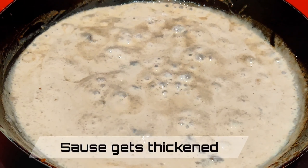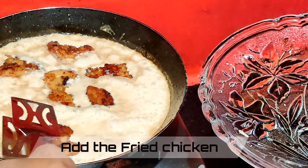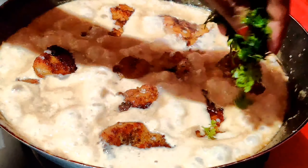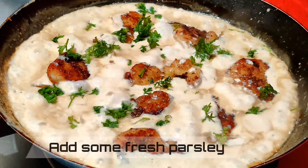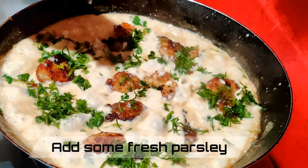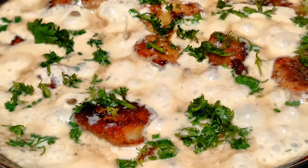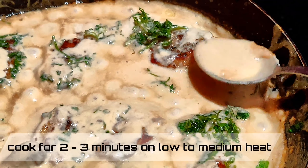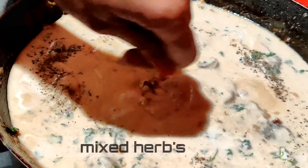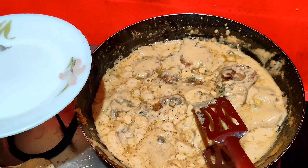The sauce is nice and thick — add the fried chicken back in and add some fresh parsley. Let the juices infuse into the chicken and cook for about two to three minutes on low to medium heat. Sprinkle some mixed herbs, then turn off the heat. It's all ready to be served — enjoy!